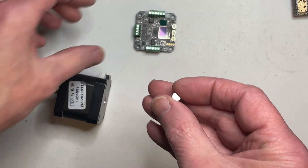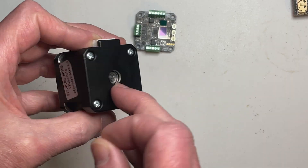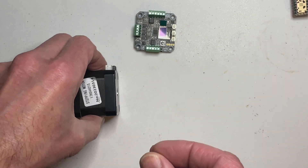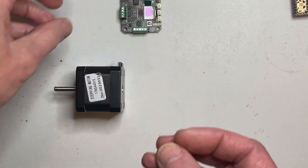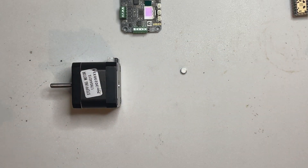I'm currently fitting one of these little 6mm magnets to the back of the shaft on a stepper motor, to make it into a servo or use a magnetic encoder on the back of it.